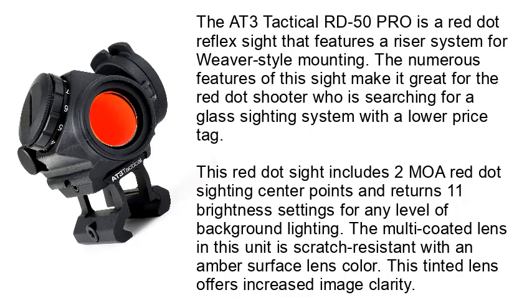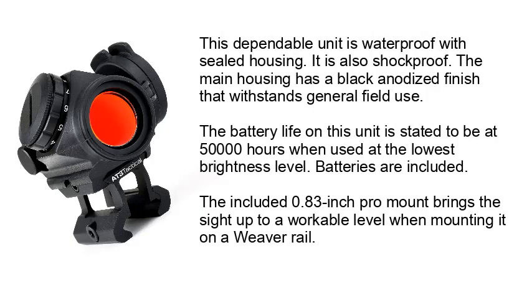The multi-coated lens in this unit is scratch-resistant with an amber surface lens color. This tinted lens offers increased image clarity. This dependable unit is waterproof with sealed housing and is also shockproof. The main housing has a black anodized finish that withstands general field use.